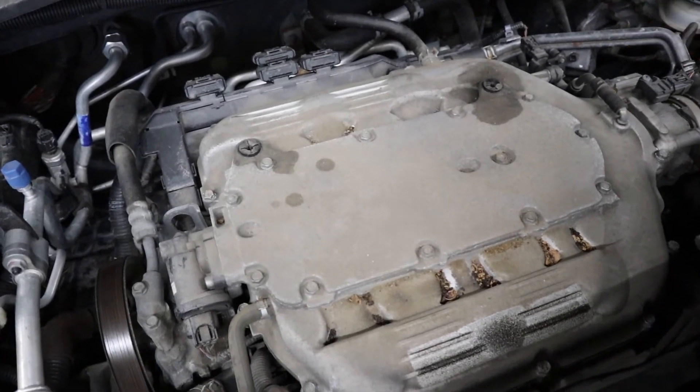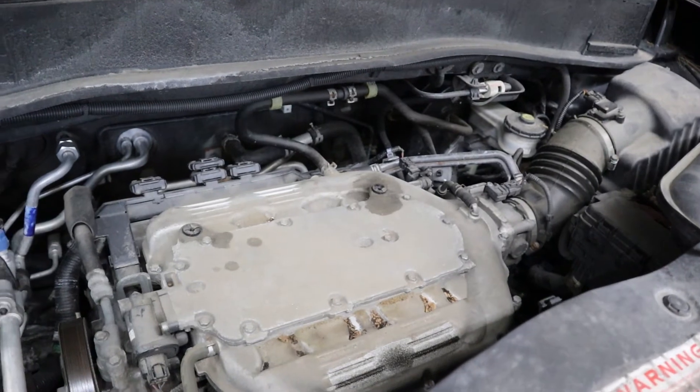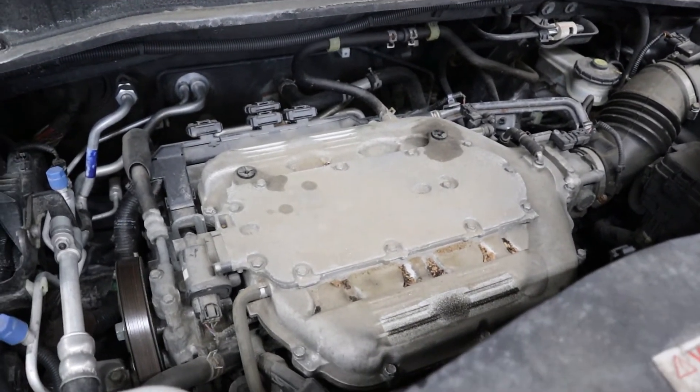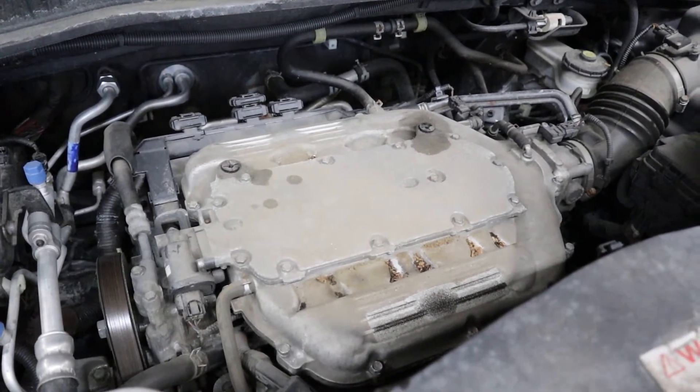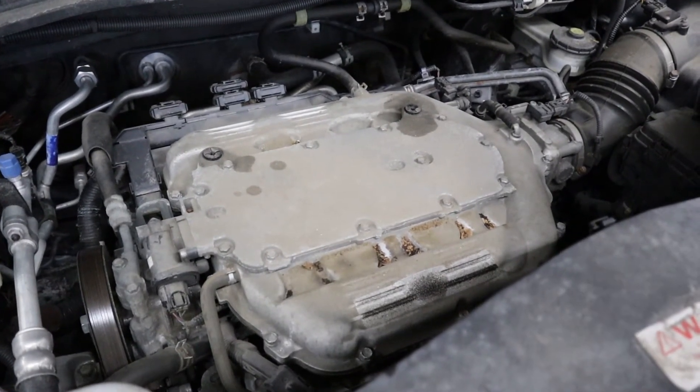If your valves are noisy — you hear them ticking in the engine — then you obviously know that they're loose. But how do you know when they're tight? I'm going to hook a scan tool up and see if this one needs a valve adjustment. We're going to look at MAP sensor voltages.